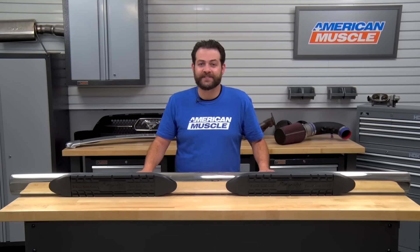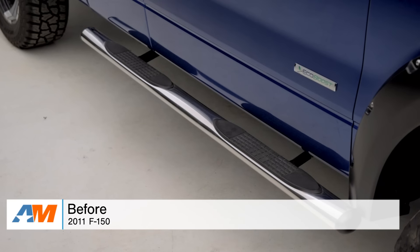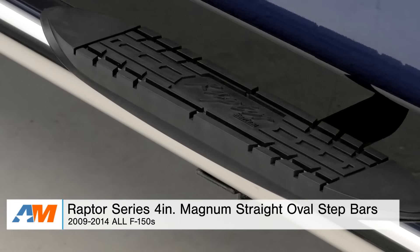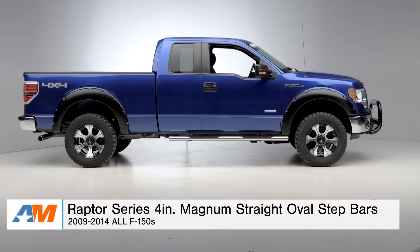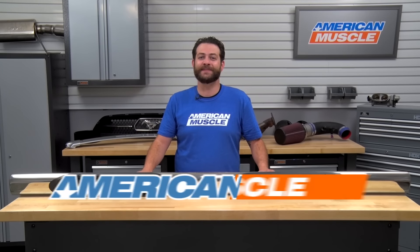All right guys, just to wrap things up here, if you're the owner of an 09 through 2014 F-150 and you're looking to make the sides of your truck pop as well as protecting your investment, I would definitely suggest taking a look at the Raptor Series 4-inch Magnum Straight Oval Step Bars, available right here at americanmuscle.com.